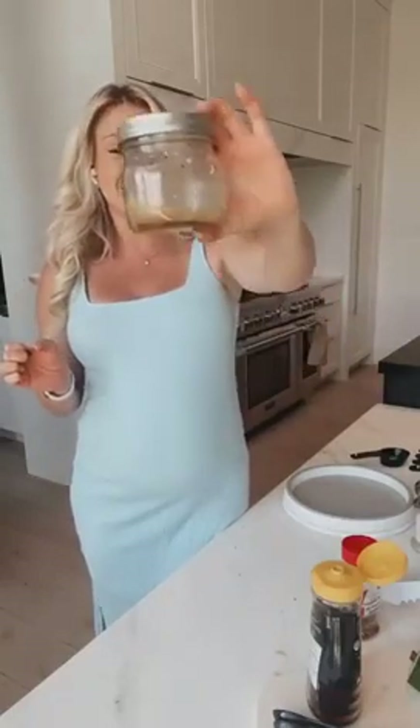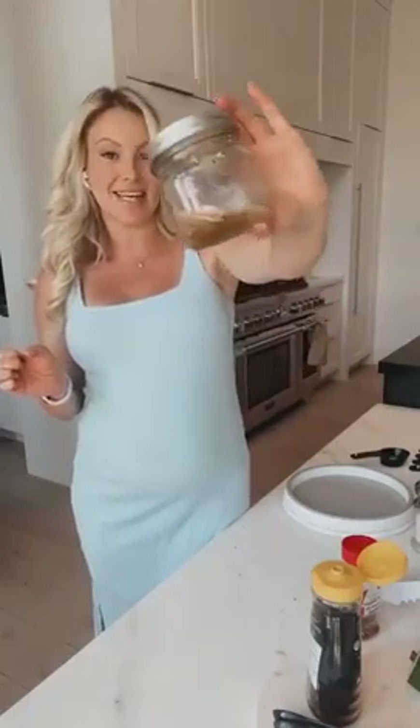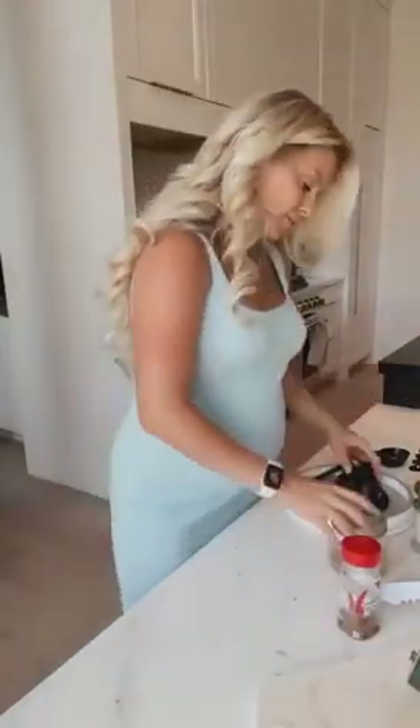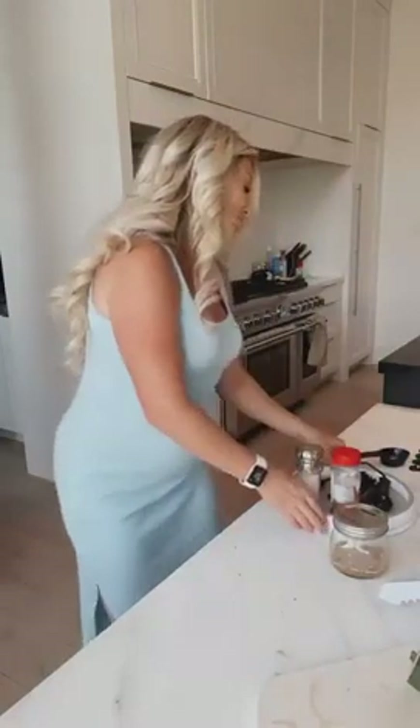I love making dressings inside a mason jar because you can store it and come back to it, and it's great for just shaking everything together. Make sure you've got the lid on there good, give it a good shake, and it'll emulsify everything together into a beautiful salad dressing really quick and easy.